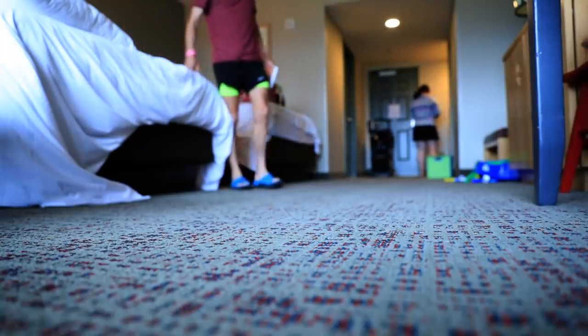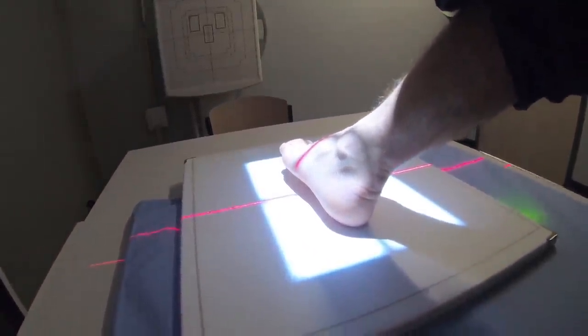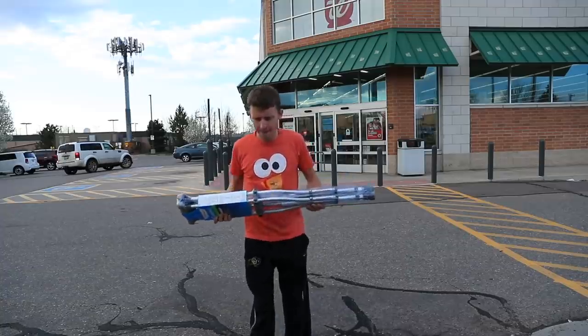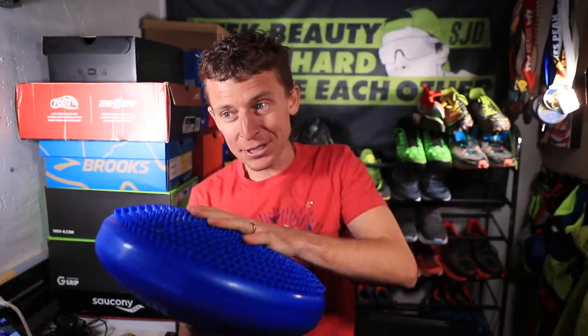Somebody commented on the Damore Global Running Facebook group asking whether running is one of the most injury-prone sports. It got me thinking — she might be onto something. Running injuries are nuanced compared to football or hockey where injuries are more traumatic. Running injuries can be very subtle but still very painful and can develop into serious injuries if not paid attention to — and that's where the stability disc comes into play for foot and ankle strength.